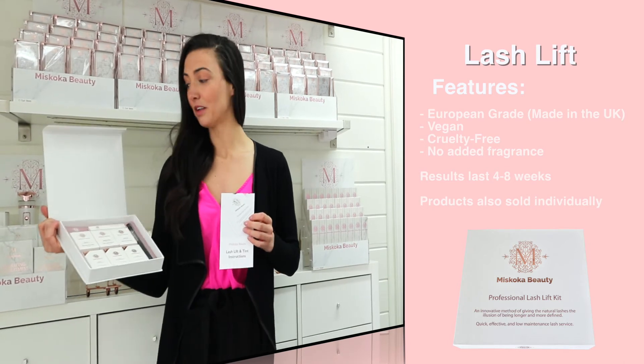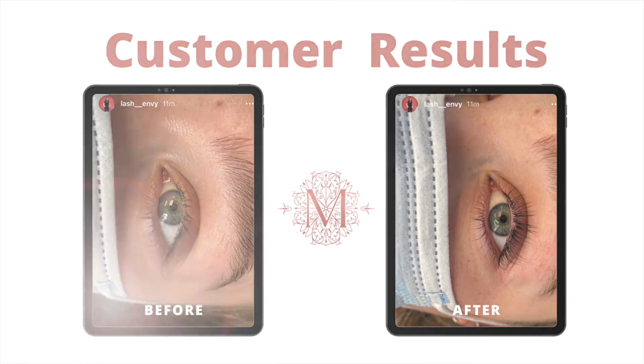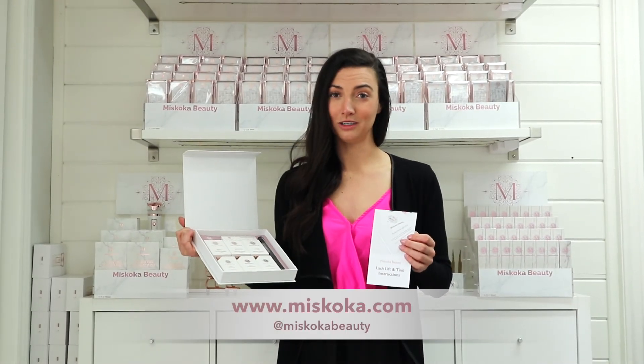This product is definitely a great upsell for clients who aren't really interested in lash extensions, but definitely want to amp their natural lashes. And with our tinting products, it's definitely a go-to as a new product you can have at your spa, or a new treatment.